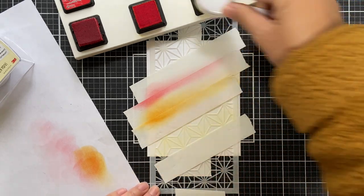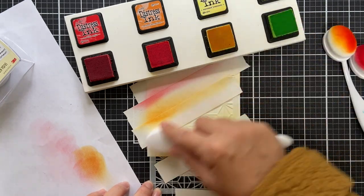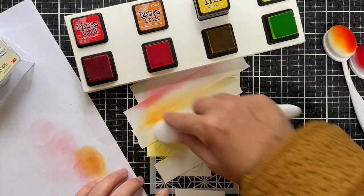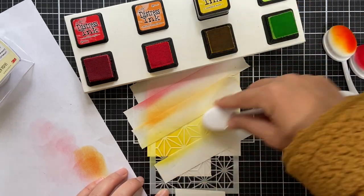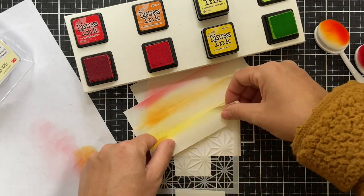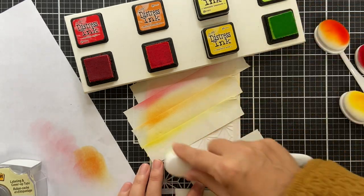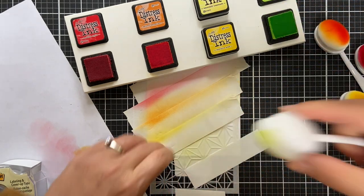On row three I'm using squeeze lemonade. I use a different brush for each color — I have designated brushes for all my distress inks because I like my squeeze lemonade to stay light and bright. Every once in a while I add a little bit of mustard seed just to give it a punch of bright yellow. Then for the last row on the bottom I have a little bit of twisted citron.